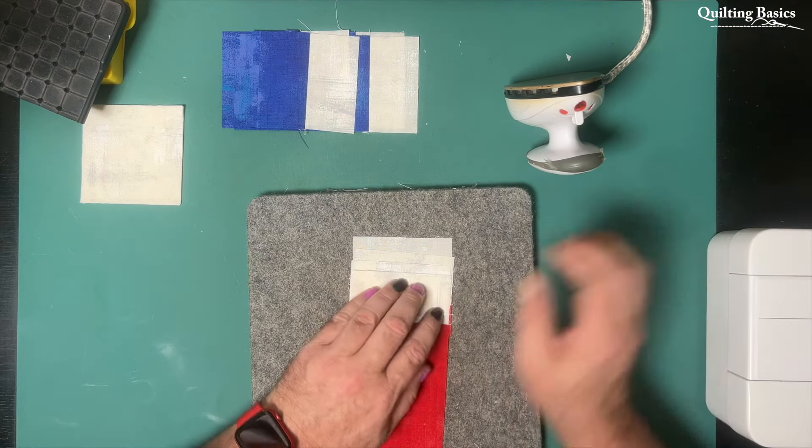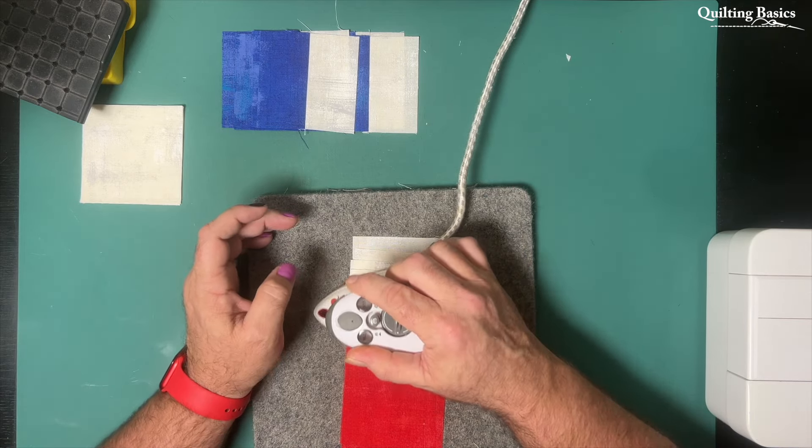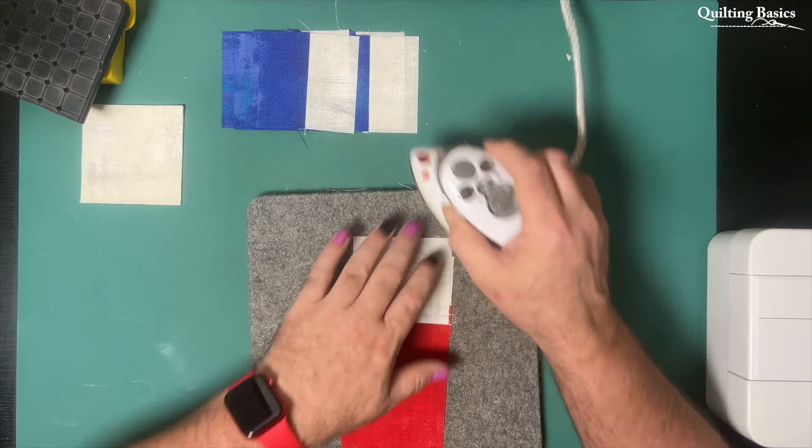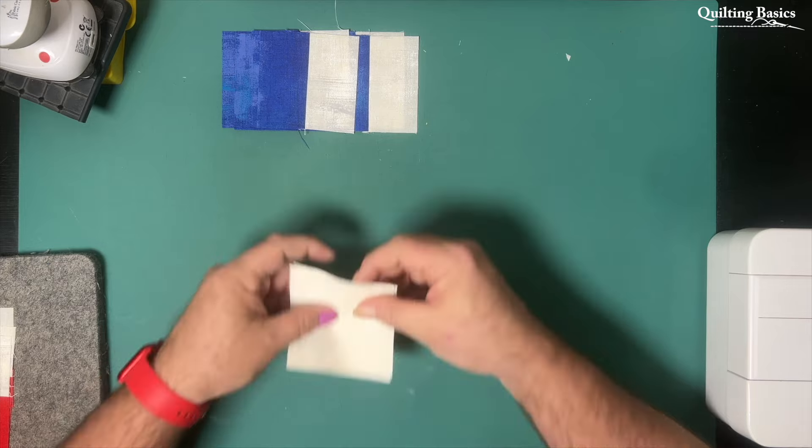What you just saw me fast-forwarding through there was me just correcting one piece where I didn't have my right sides together before I stitched my seam, so I just had to unpick that and make sure it was correct.